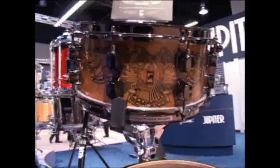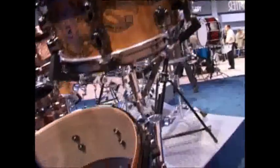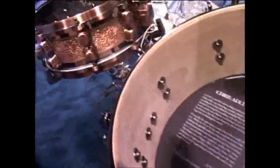This is the Chris Adler Signature Snare Drum — 12 by 5 with a walnut shell. He inspired the artwork on the shell, and it comes complete with the Aquarian high-energy head.